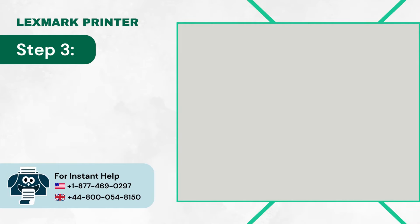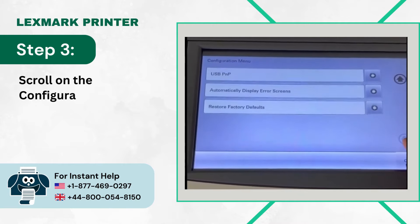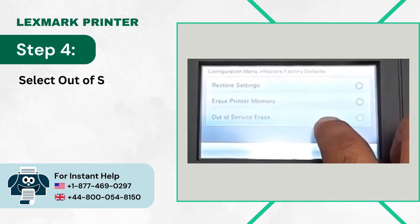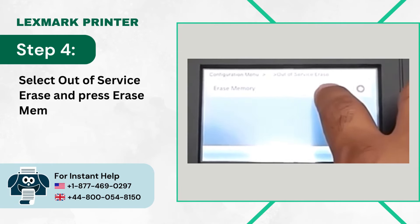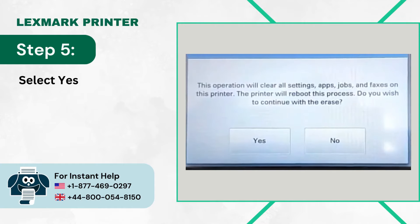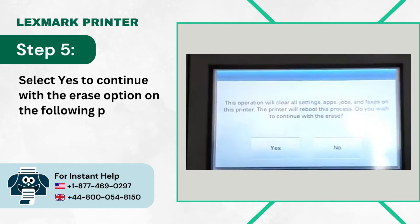Step 3: Scroll on the configuration menu and select Restore Factory Defaults. Step 4: Select Out-of-Service Erase and press Erase Memory. Step 5: Select Yes to continue with the Erase option on the following prompt.